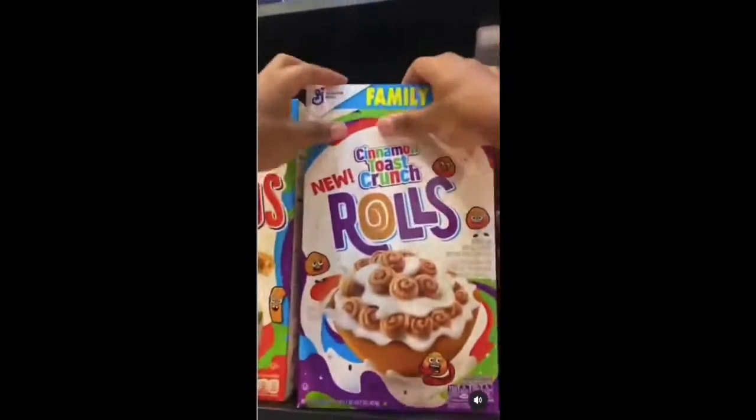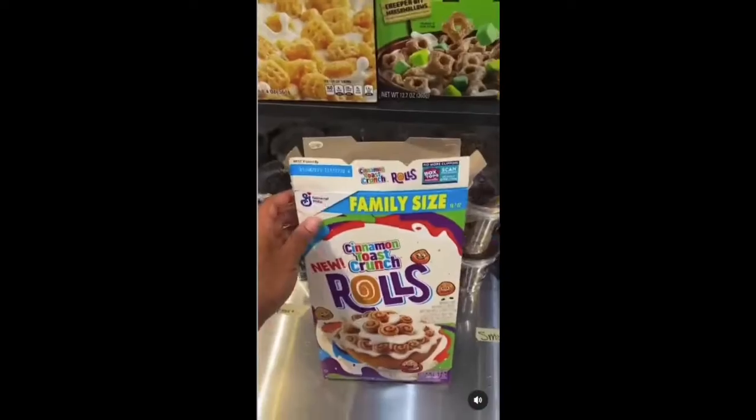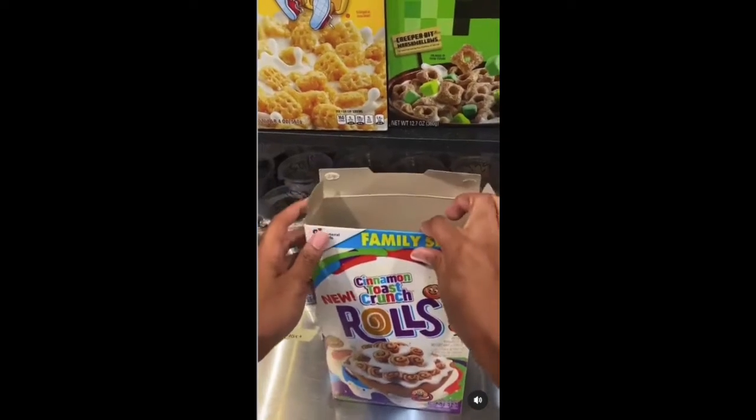None of you guys showed us the hack on how to properly close the cereal box. You guys are all fake. And since we're real, we'll show you how to do it.